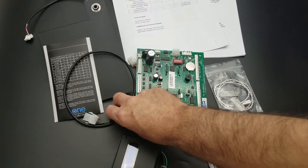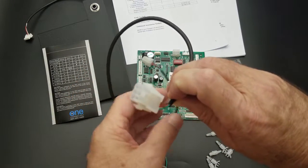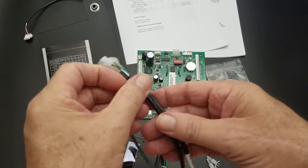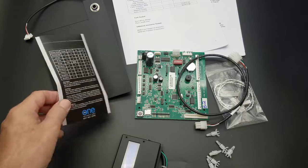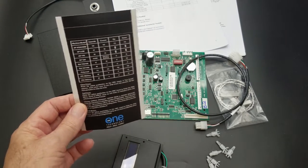We also include an MDB extension cable, part number 11700-06. It gives you a little extra reach for your changer, validator, card reader — whatever use you feel you need it for. There's also a service mode decal that goes on the cover plate that shows you all the service mode keys.